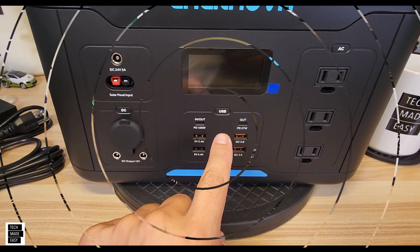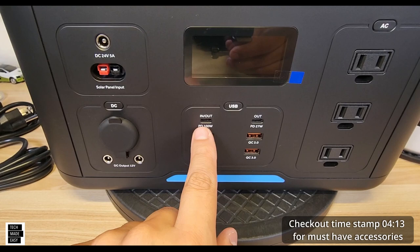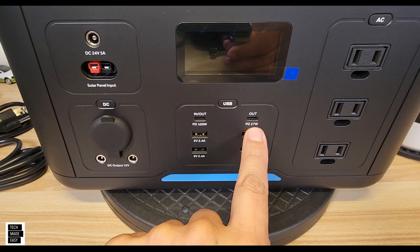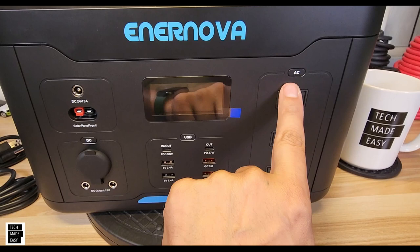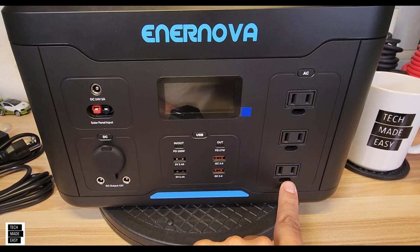Now let's look at USB. One thing I like is they actually have Type-C ports — a 100-watt and a 27-watt. You get four USB Type-A's: two standard and two Quick Charge 3.0. On the side, you get three AC outlets rated at 1,000 watts.